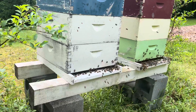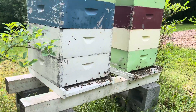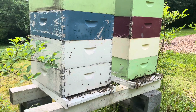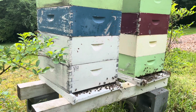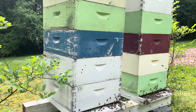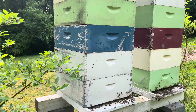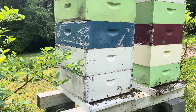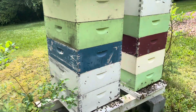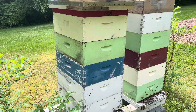I started with two boxes and they drew that out really fast — I had to add another box about two weeks later, and then a week after that I'm in four boxes. They're drawing it out fast. The green box was nothing but wax to start, and today I stacked another one on top because in a week's time they've drawn the green one out completely.